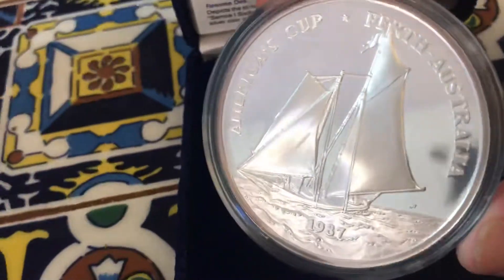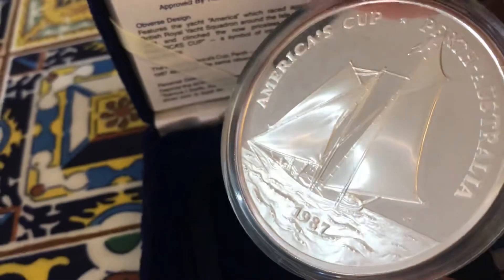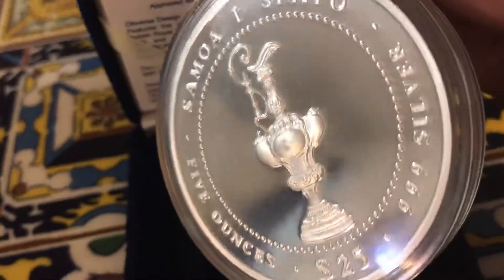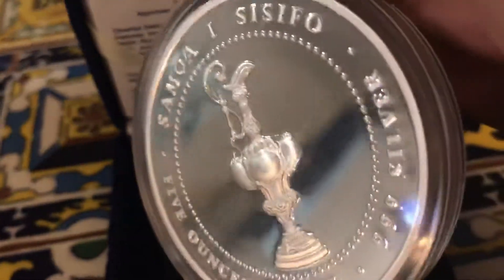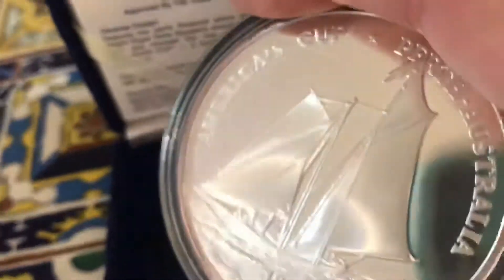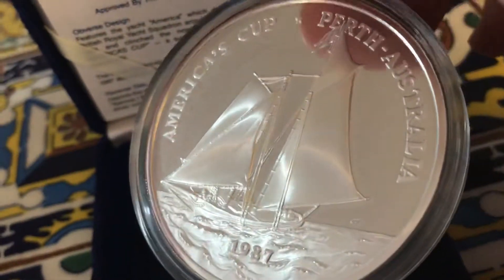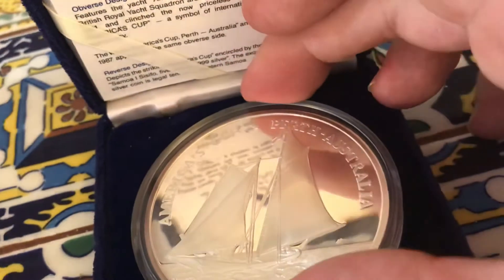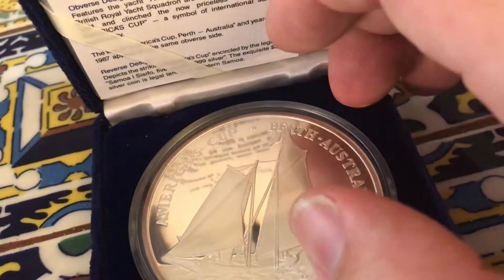I love boats — boy, that's so bright. I love ships, and so when I saw this 1987 America's Cup Perth Australia coin, I had to buy it. It's five ounces of silver and it does say 25 dollars on it — sorry honey — but I ended up spending 150 dollars on this because it is so gorgeous.